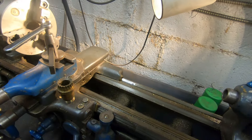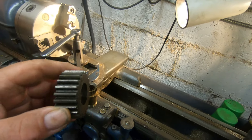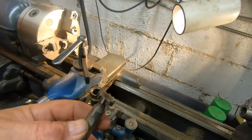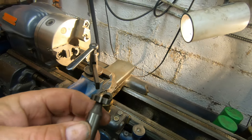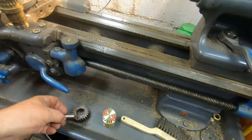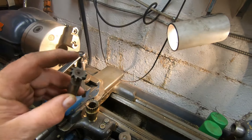I was looking on YouTube at videos and guys are cutting them just like a spur gear, which is not the way to do it because they're not slanted. I got the idea to take a three-quarter inch Woodruff key cutter and grind it to the profile of the gear tooth.